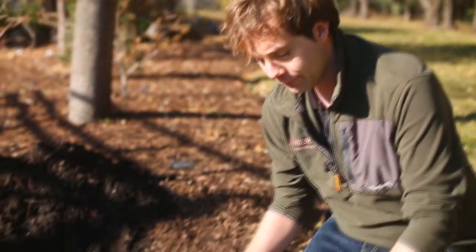Hello gardeners, I'm Joe Gadbois, the Perennials Department Manager and one of the 630 CHED Garden Show hosts here at Greenland Garden Center. Today in this video I'm going to show you how to plant fall bulbs.